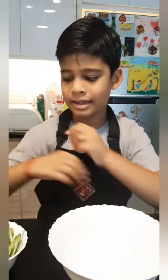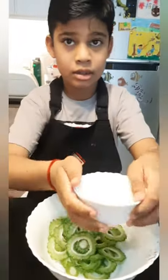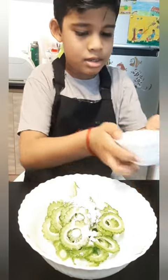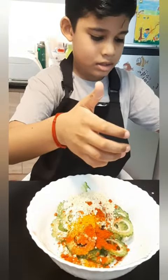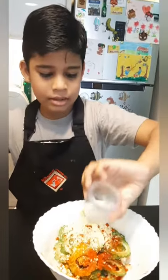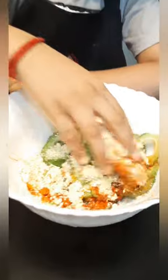Let me show you how to make it. First put the Pavaka and cut it. Then add all the ingredients. Let me show you how to mix it — but before that, don't forget to wash your hands! This is how you mix it.